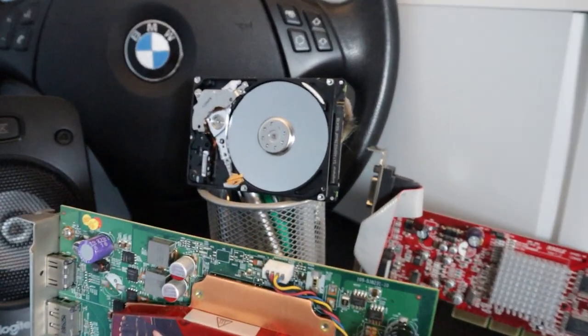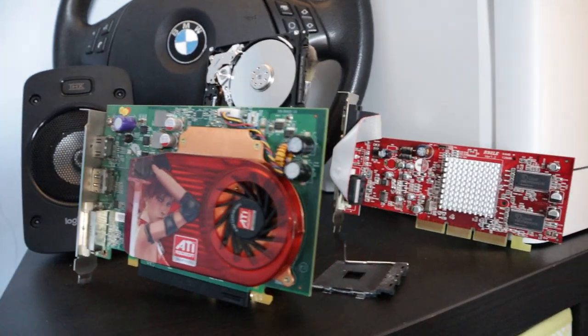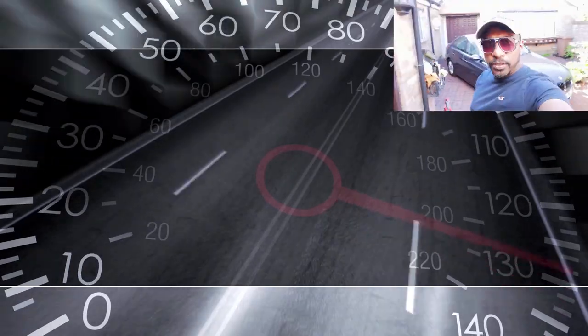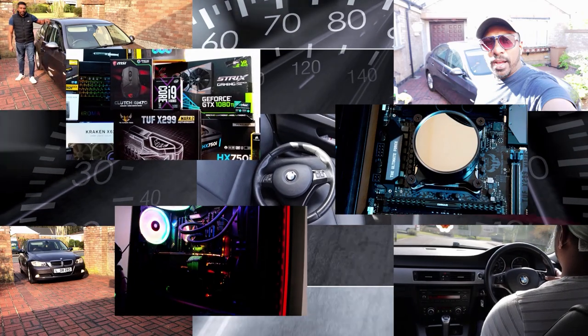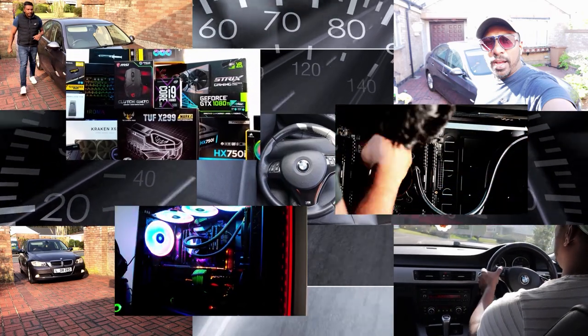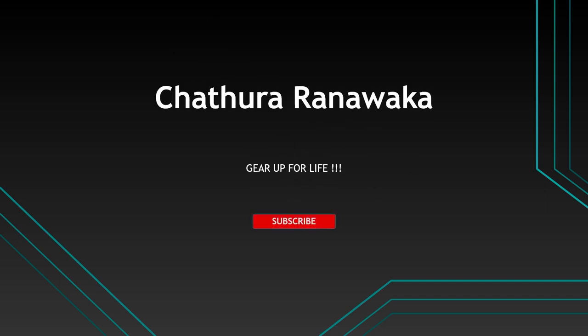This is a hard drive. This is a hard drive for me, graphic cards. This is my channel for Ibuwan.